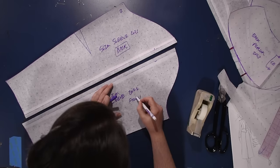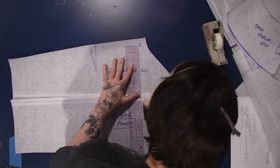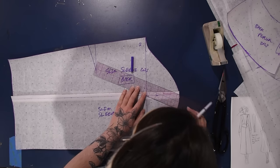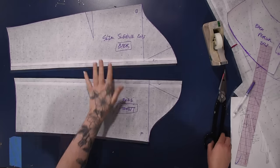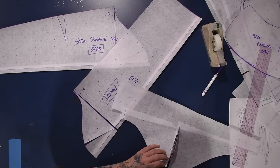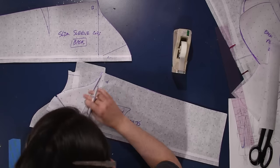I'm leaving the elbow dart right where it was. I'm going to cut this out of muslin, sew it up, and see exactly what changes I need to make by pinning it onto my arm. I do know that I want puff up at the top of the sleeve, so even though I've already cut the sleeve apart I'm going to add some puff to the top. You've probably seen me add puff to sleeves before — it'll be more coherent in older videos and I'll link a good one in the description.